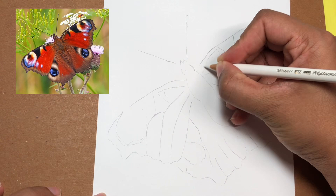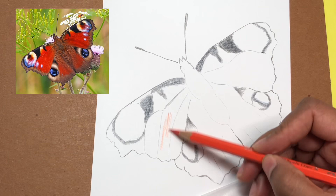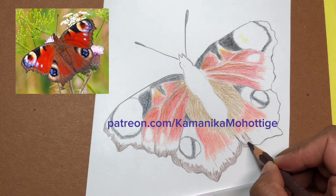As always I will set three learning objectives at the beginning of the tutorial and we will work through them in real time. Since this is a real-time video you can draw along with me. I will show you the exact colors I use as well as the techniques I use to create realism.